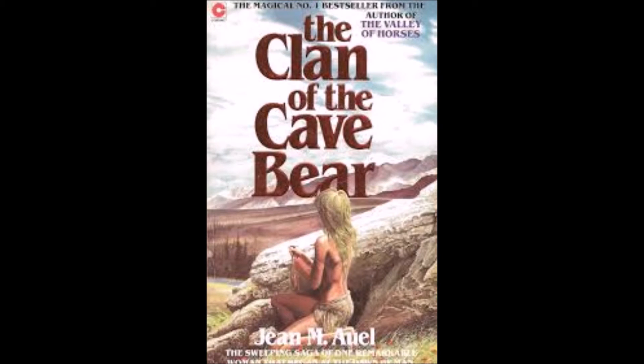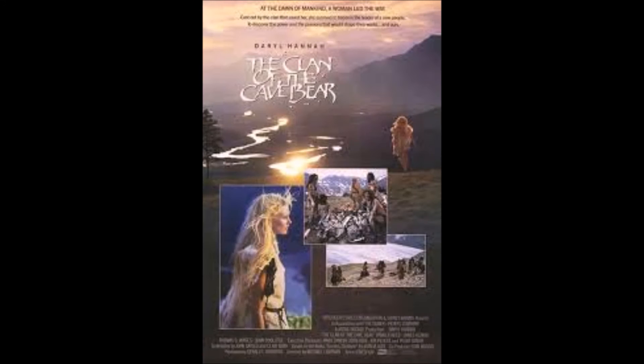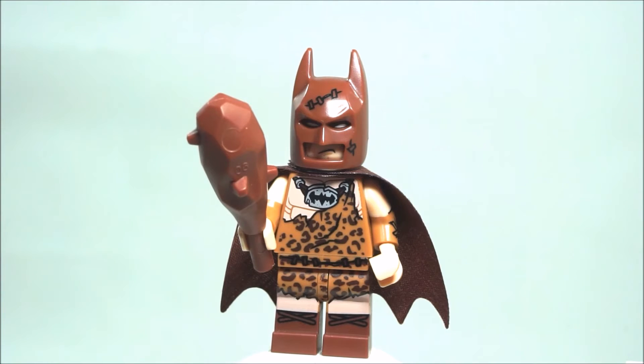What they're referencing is an old 1980s book by Jean Auel, and the book is called Clan of the Cave Bear. They actually even made a movie out of it. The movie tells the story of a historical fictional novel, and Jean Auel is actually known to write series of books like that — novels and stories set in prehistoric times.